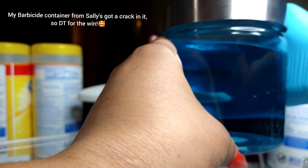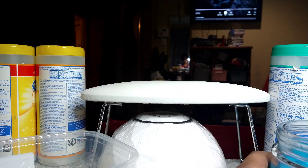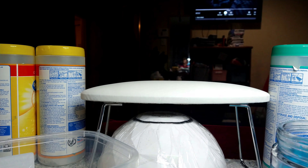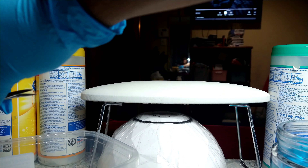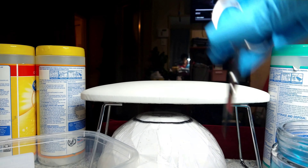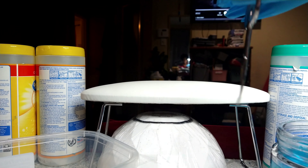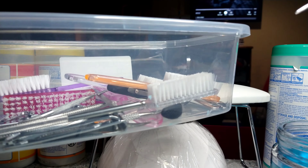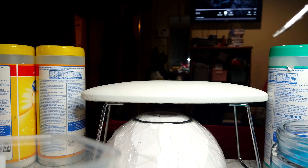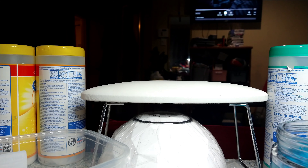This is some barbicide that I have in this jar from Dollar Tree for a dollar, which is an awesome steal — don't sleep on Dollar Tree. I already cleaned my implements, dried them, and let them finish air drying in this container from the Dollar Tree.